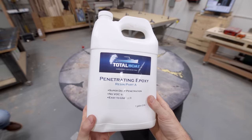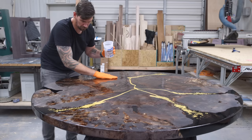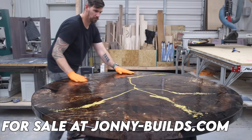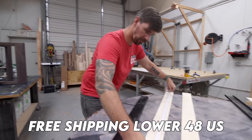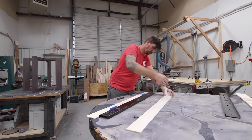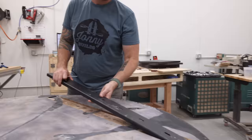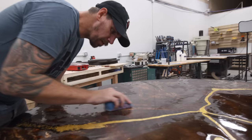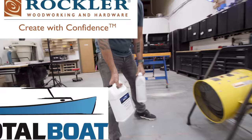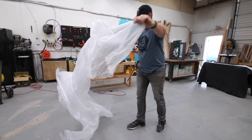Now I can fully penetrate this slab with more Total Boat penetrating epoxy. Seeing that stain and the burl of the slab pop against that gold leaf inlay gives me a lot of satisfaction. I want to let you all know this table will be for sale on my website after this video goes live — I'll even pay to crate it and ship it anywhere in the lower 48 states. I can't wait to see it find a good home. Both Total Boat and Rockler are long-time sponsors of my channel — I've got links for all those products in the video description, and when you support my sponsors you help support this channel.